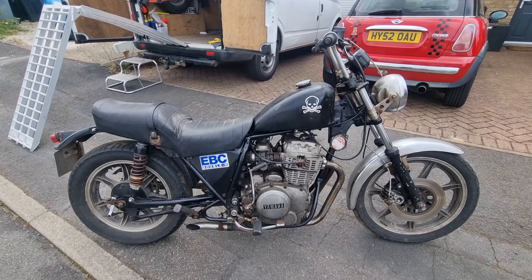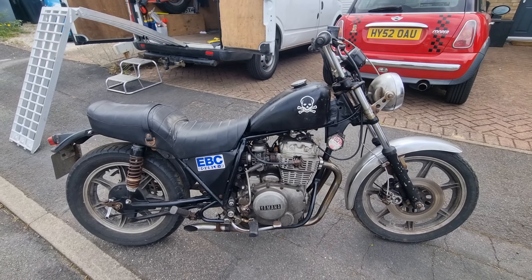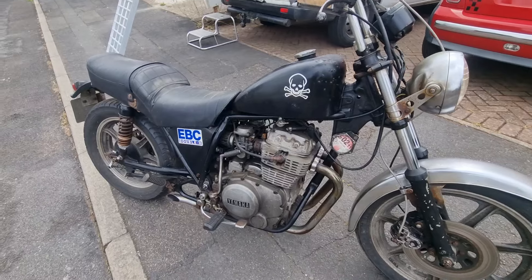Afternoon, Chris here from Motorcycle Reclamation. I've not done a video for a little while, so I thought I'd better show you today's bike.